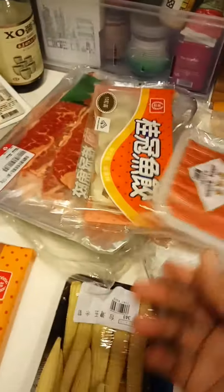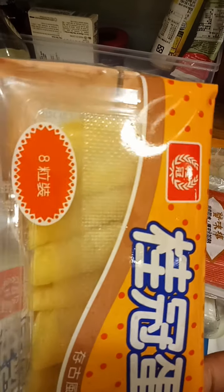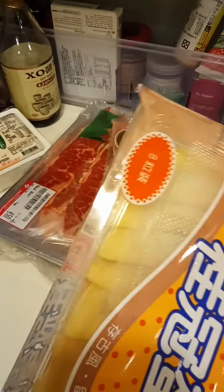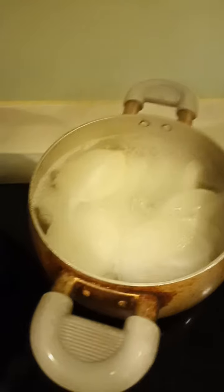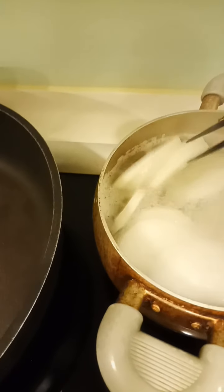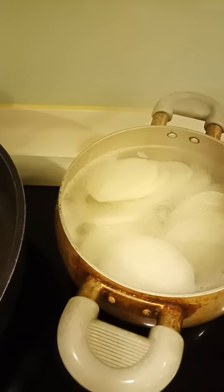This one is an egg with meat inside — ground pork. We also have radish. The radish you need to blanch first because it has a little bit of bitter taste. Now we start to cook.